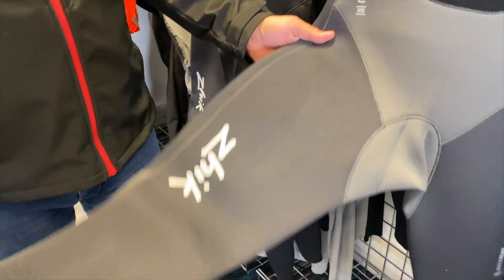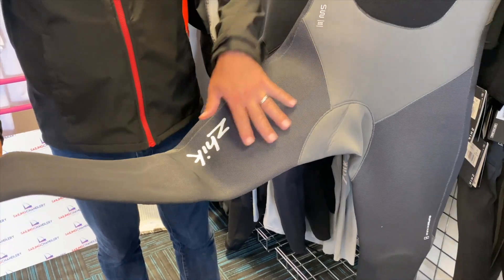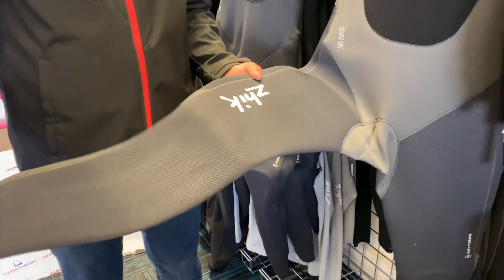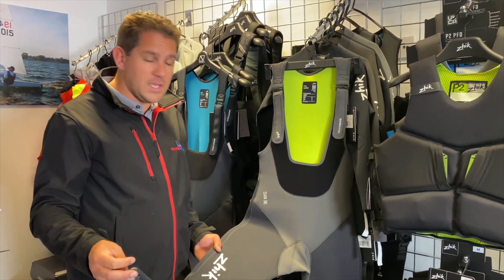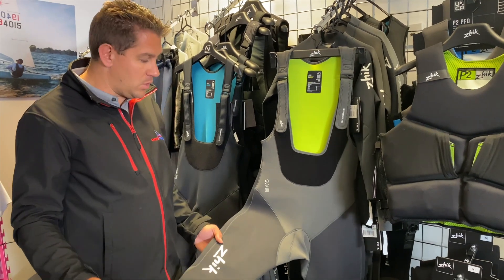If we look at the whole length of the leg, you'll notice slightly different material here compared to the rest. This is all hard wearing and abrasion resistant, so when you're on your knees in the boat, slipping and sliding up and down, this is going to make the wetsuit last a lot longer and keep your product fresh — a better quality wetsuit.